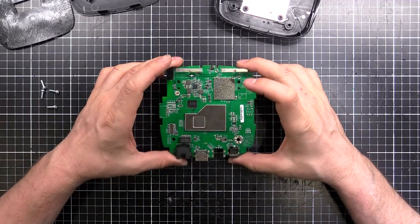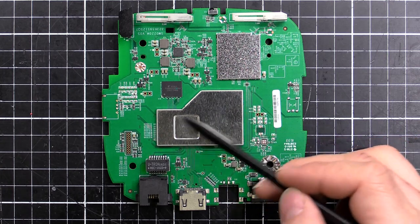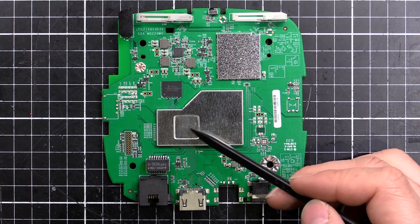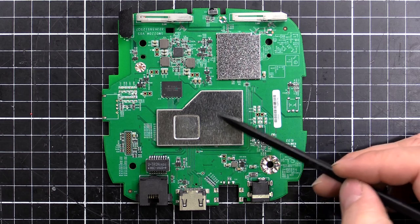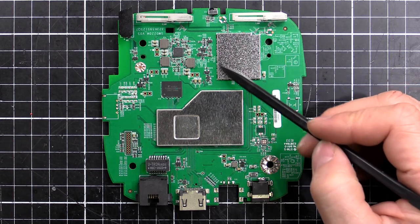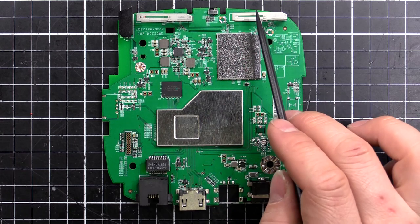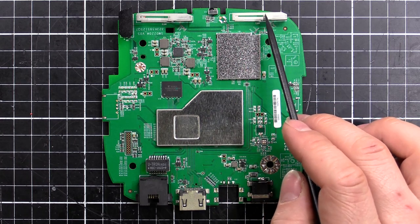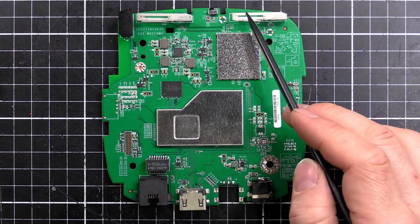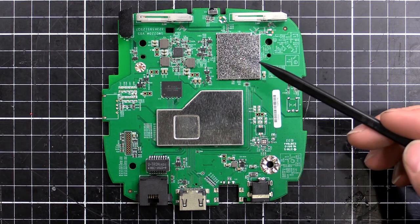Here we have the PCB up close. Here's the can with the CPU underneath — that's generating all the heat, so there's probably a sill pad or thermal paste to transfer heat up into the heatsink. There will be RAM chips over here. This chip here is flash memory holding the operating system and settings. Under this other can is where the Wi-Fi, Bluetooth, or RF chipset will be. You can see the two Wi-Fi antennas, which probably double as RF antennas for the remote. And this little piece here is the infrared receiver, so you can use an IR or RF remote, and it can also use a Wi-Fi remote from your mobile phone.